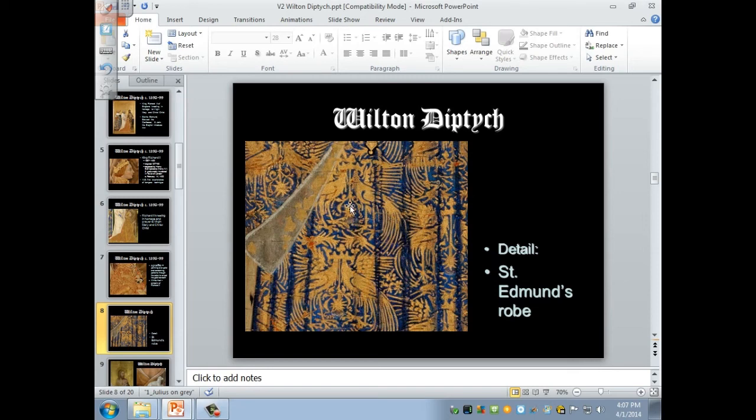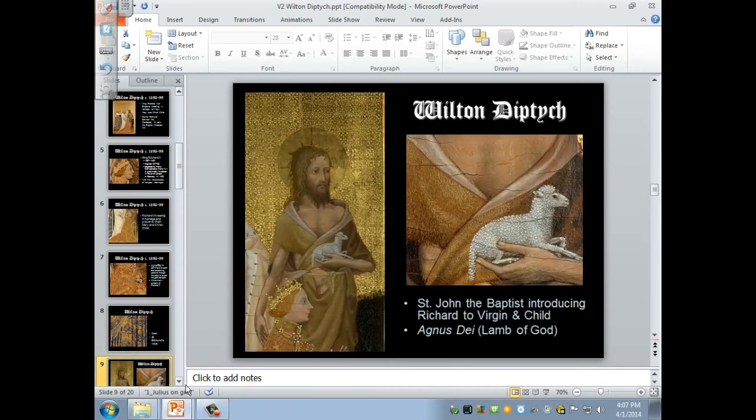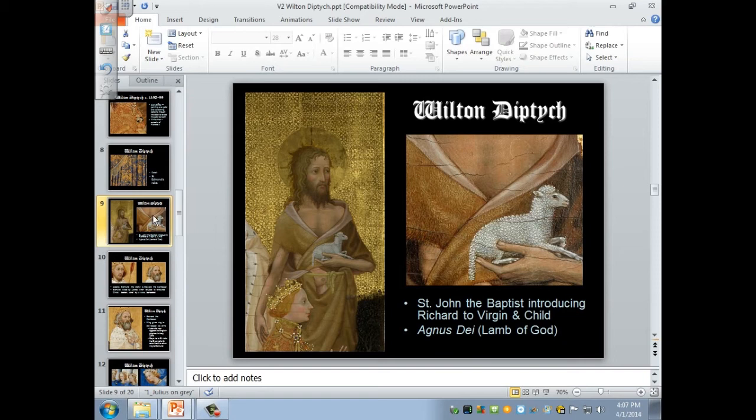Here you can see the background, which has intricate designs once again in gold leaf. John the Baptist is holding a tiny, tiny little lamb — almost the size of a kitty cat, actually. But he has his hand on the back of Richard and he's introducing Richard to the Virgin and child. You know, a peasant doesn't just go up to the king — you have to have somebody introduce you. So that's what these saints are doing: providing introductions to the Virgin Mary.